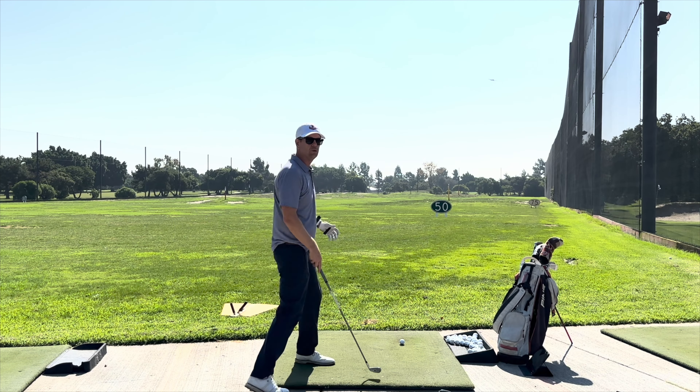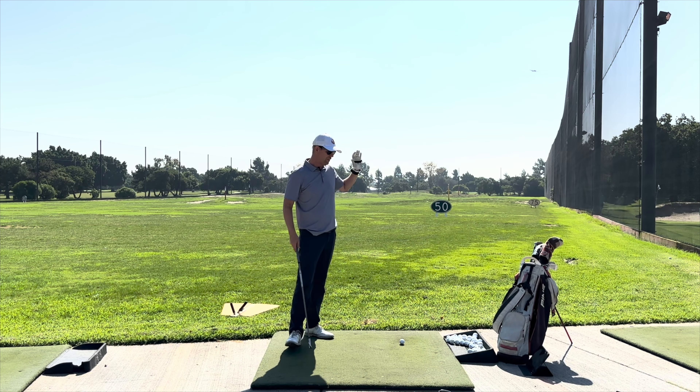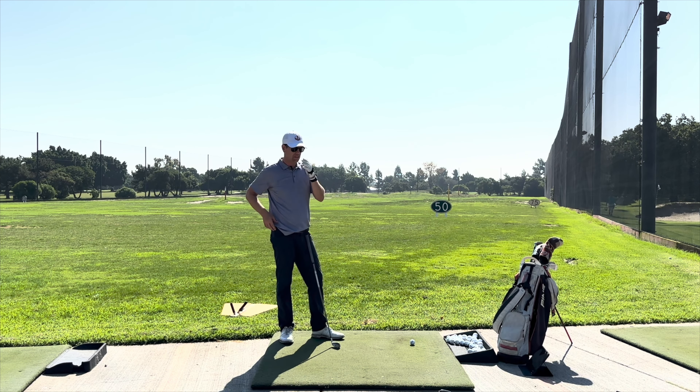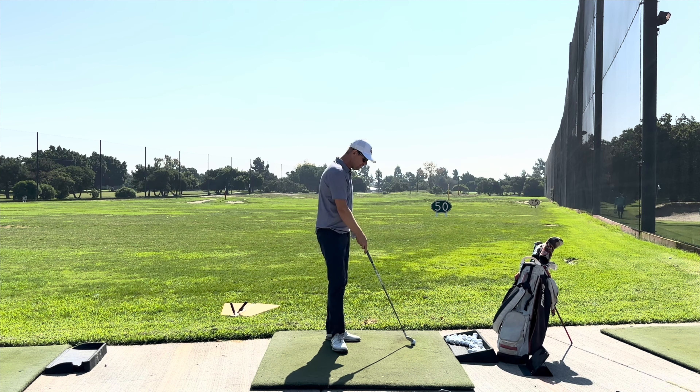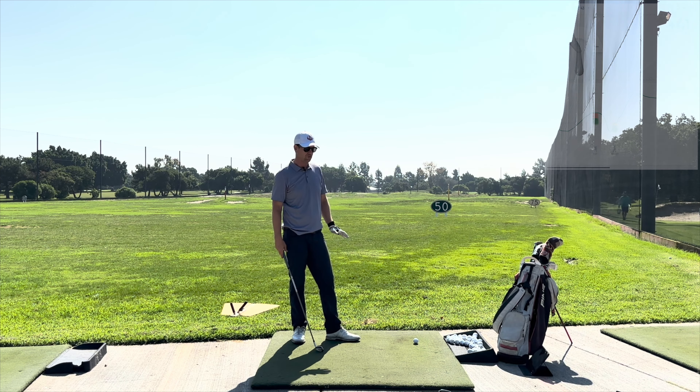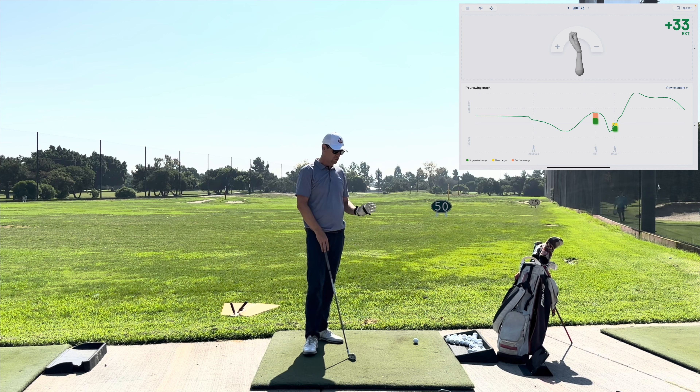Hey everybody, thanks for watching. Today I'm going to be doing a review of the HackMotion. You've seen this on the channel a lot, but somebody just texted me and said, hey, can you forward me your HackMotion review? And I was looking around and realized I've had the HackMotion on the channel a lot, but I've never done actually just a regular review. So that's what this is going to be.